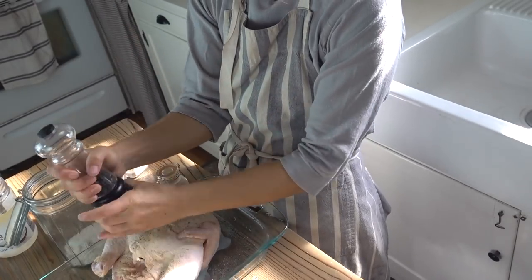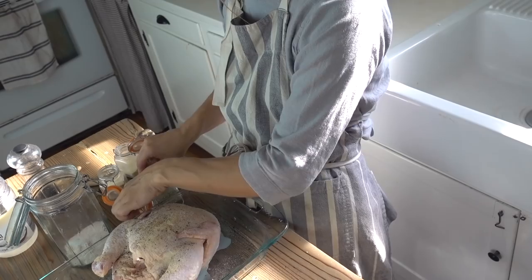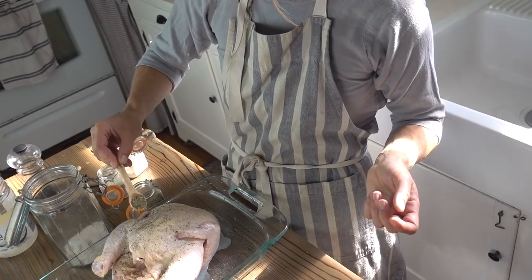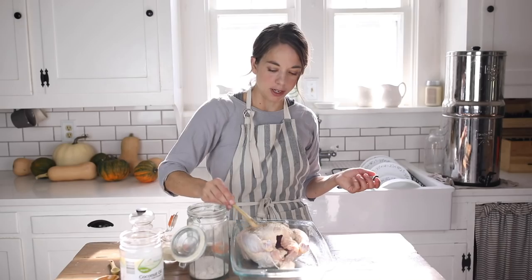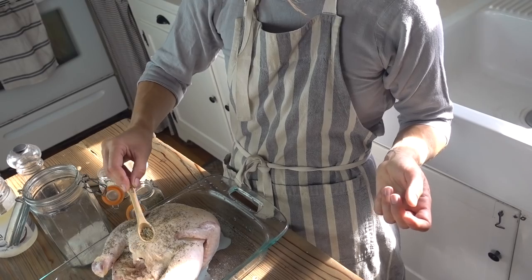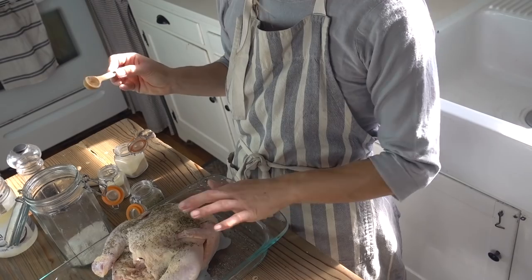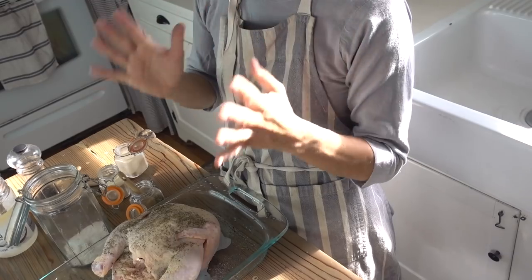Sprinkle with fresh pepper and then about a half a teaspoon of the Italian seasoning. The reason I like to use this is because it's a blend, so you can put oregano, basil, and all the different seasonings on it at one time. I like to use dried — fresh just kind of wilts up. You can dry them from your own garden and preserve it; either way it tastes delicious.